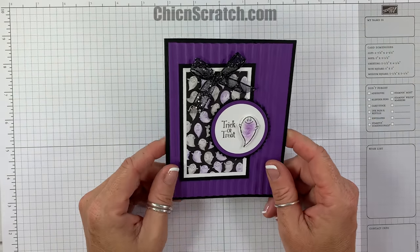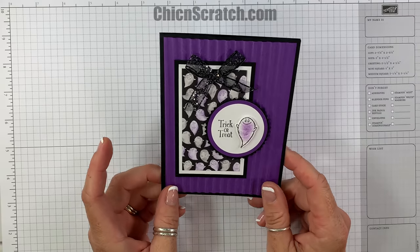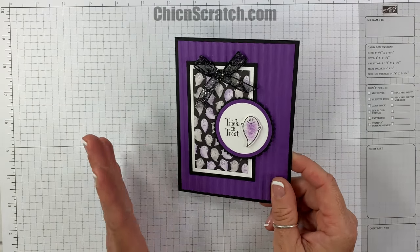Hi, thanks for joining me. This is Angie at Chicken Scratch. This is the card we're making today — the third card for the Cauldron Bubble stamp kit of the month. All the details about this kit are over on my website.